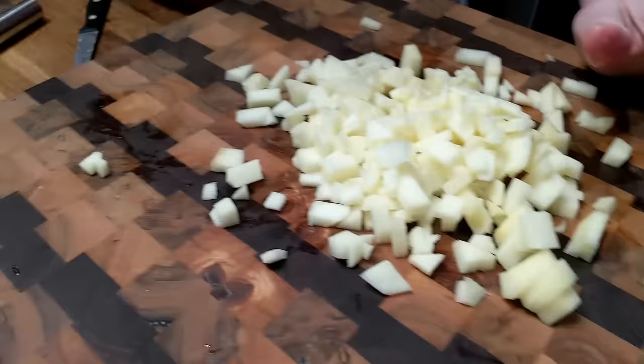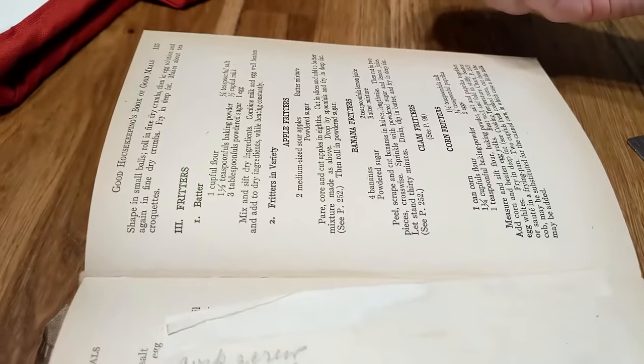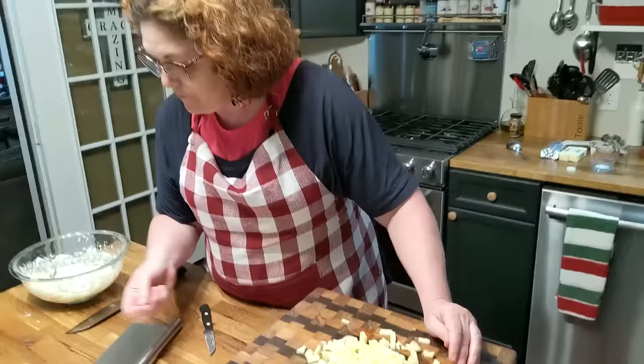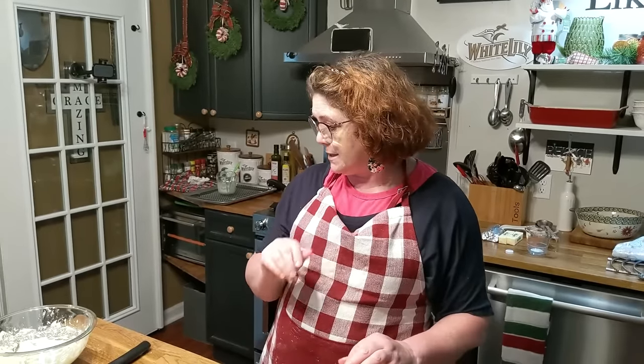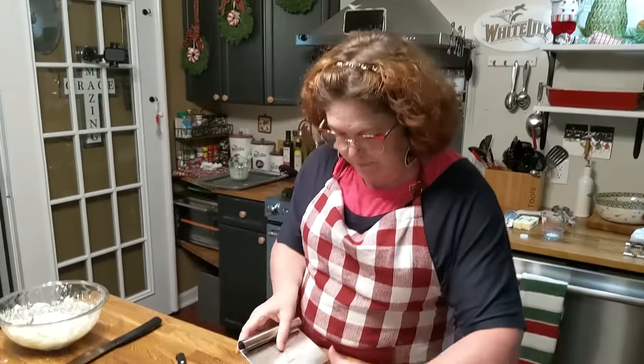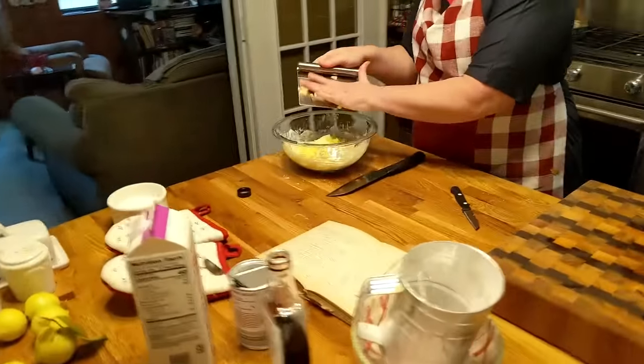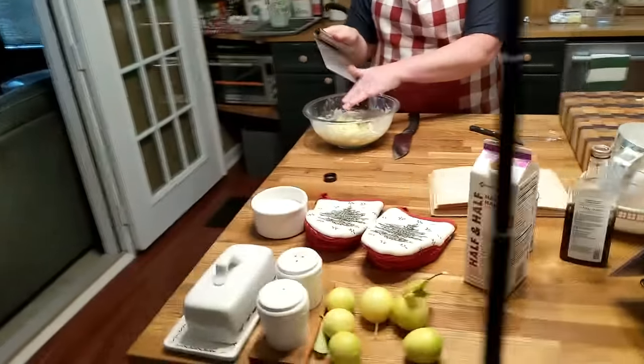Now, this says: peel and core your apples, cut into slices, add to the batter, drop by spoonfuls, and fry in deep fat. Then you roll it in powdered sugar, but instead of rolling it in powdered sugar, we're going to put glaze on it. So let's get the apples over here into this bowl. You just mix it right in with the batter — what about that?